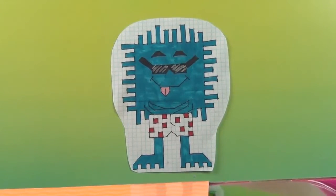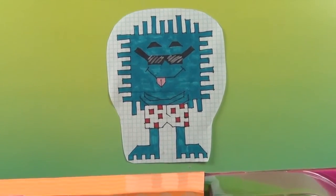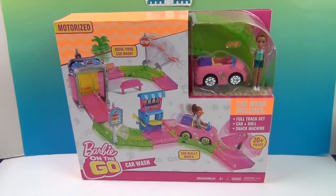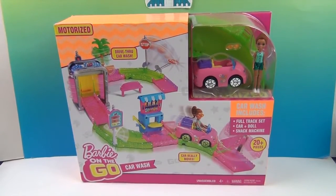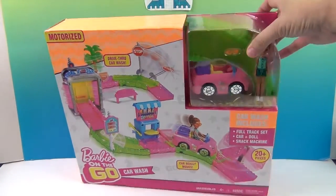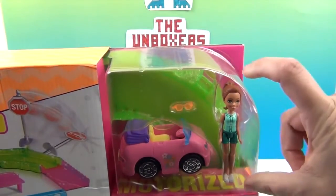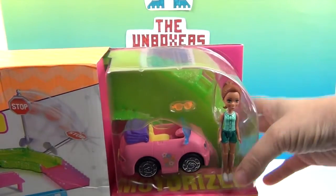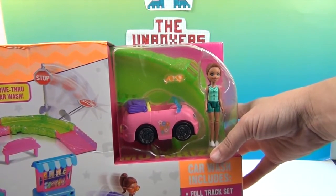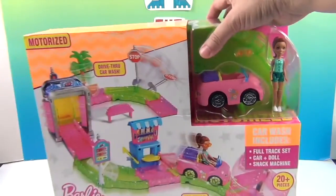Hello and welcome back to the Unboxers! Today we have a really cool set — it is Barbie on the Go. Barbie has her own car wash, and this is the cute little figure-size Barbie. I love this size because they are super portable. You can just grab them up and go — Barbie and several of her friends will fit right in your little purse or pocket, and you can take them with you.